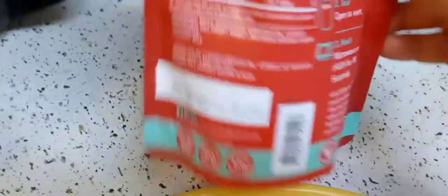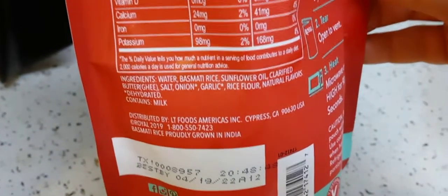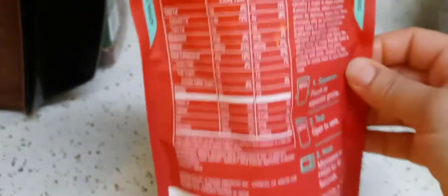Here are the ingredients. I don't like the sunflower oil or natural flavors in there, but what are you going to do — make your own rice, right? Like I said, it was my lazy day.